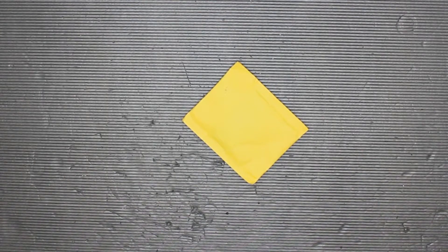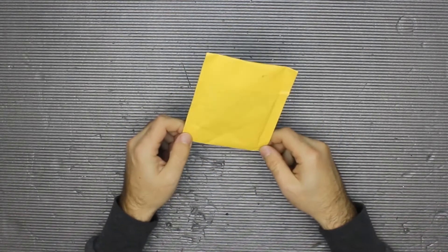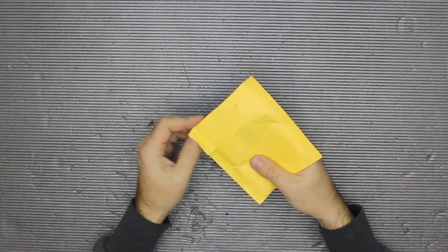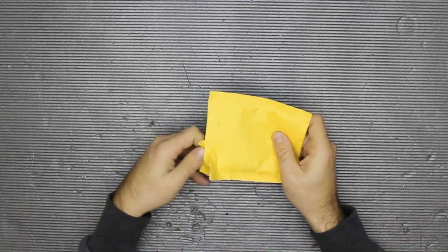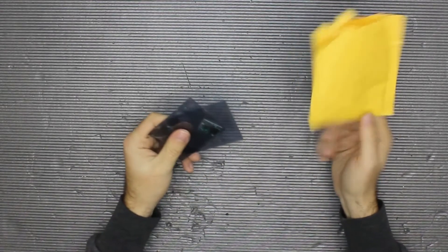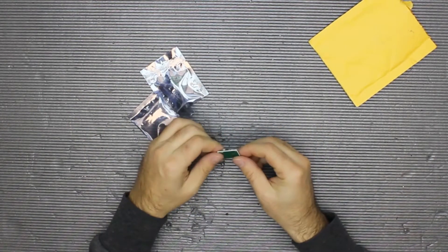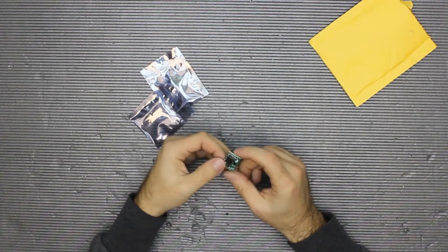Hey guys, another nice package for unboxing. This should be a 18650 or any lithium-ion battery charger. Actually it's a combined charger, so you can charge one or two batteries at the same time — you can charge two batteries connected in series. This is the TP5100, it's a really small device and you can connect either one or two batteries at the same time.